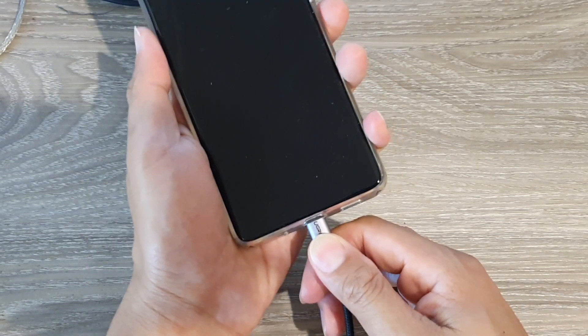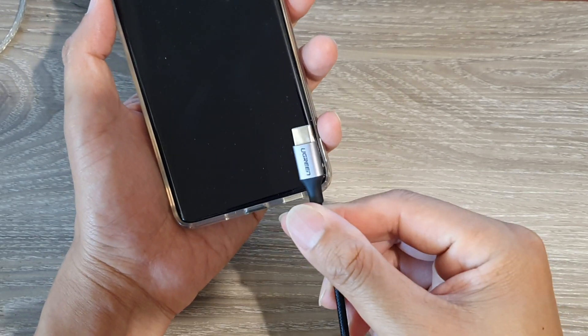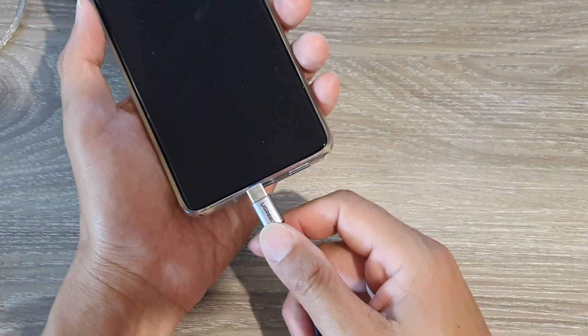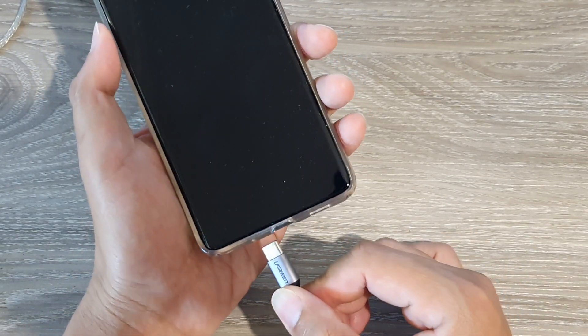Now you want to wait for five to ten seconds until your phone is completely switched off. At this point, you also want to plug your USB cable into your computer and into your device. If you do not plug in this cable, it will not work — it is a very important step.